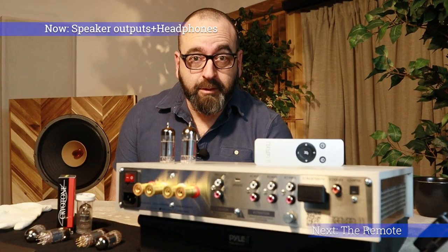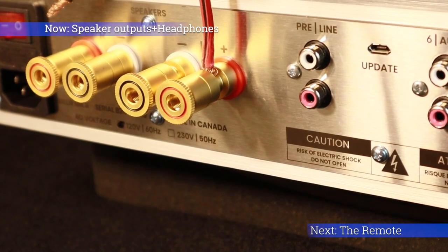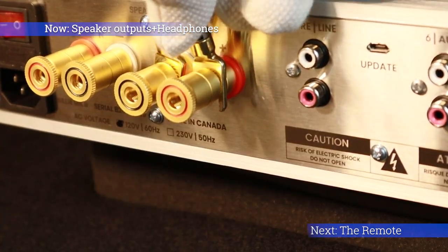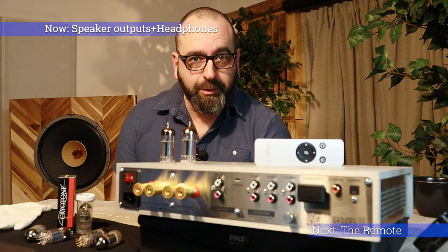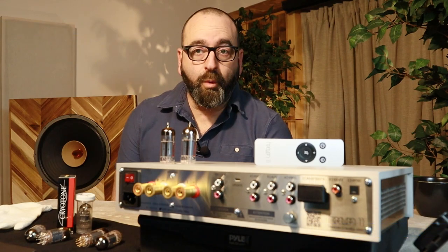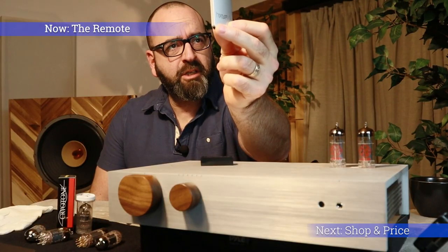The speaker outputs are my favorite — they can accept all kinds of connections, whether it's bare wire, banana plug, spades, or plugs. Every speaker connector should be like this, whether it's on a speaker or on an amp. It also has a 3.5-millimeter headphone jack in the front. The remote is very straightforward — between the power, the inputs, and the volume, it's pretty responsive.